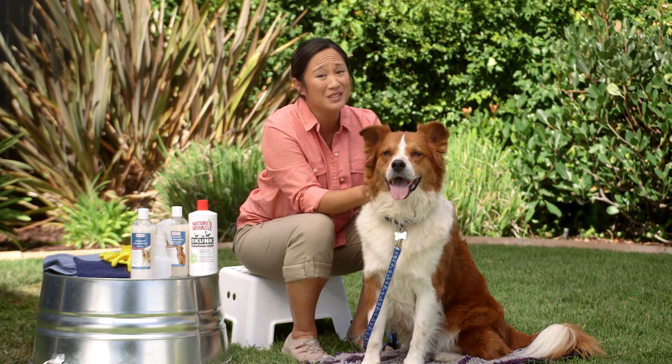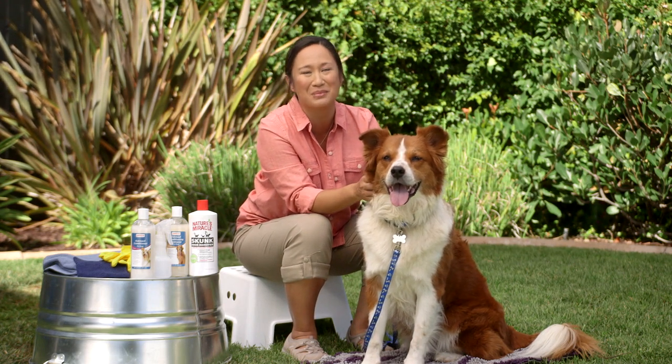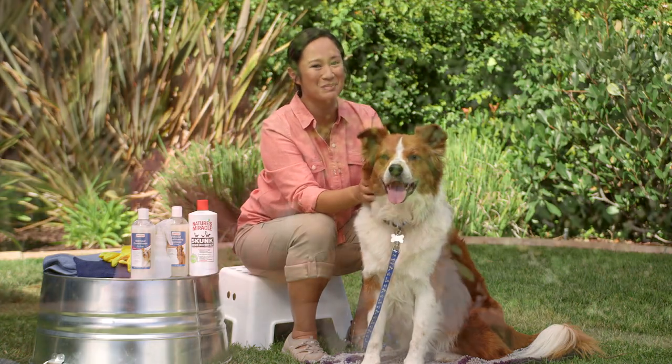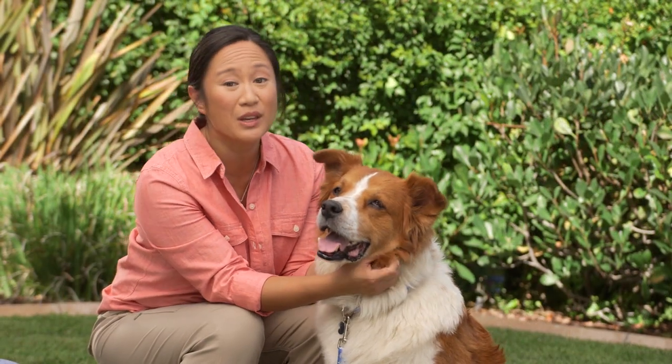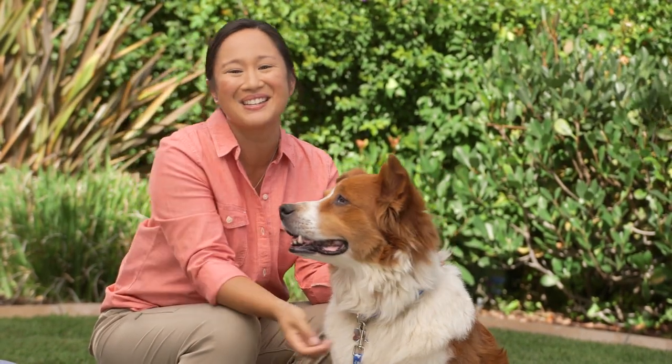Sometimes as dog parents we have to deal with a few surprises, and having your dog meet up with a skunk is a big one. Here are some important tips. Number one, don't give your dog a bath right away. Water will actually set the skunk oils into his coat. Instead, you'll need to first deodorize and then bathe your pet.